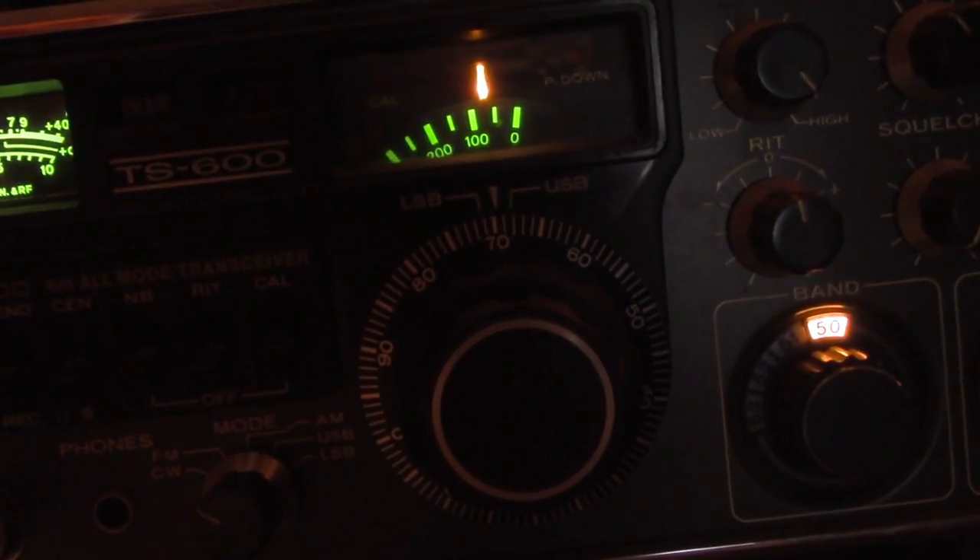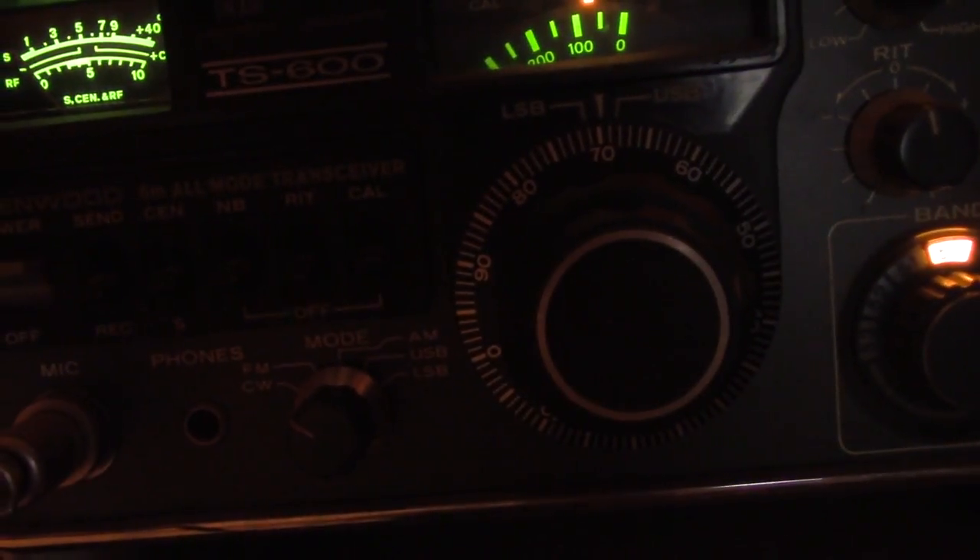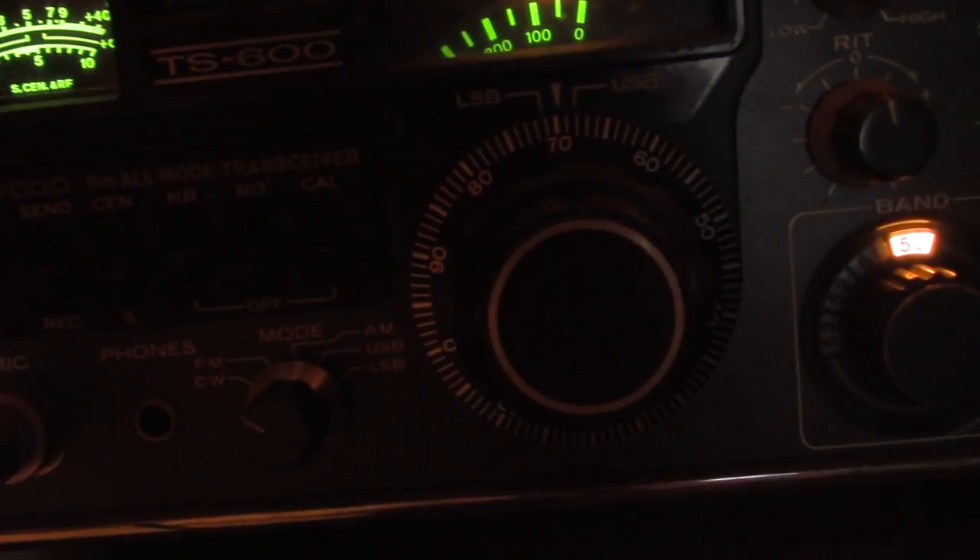I tuned the single sideband calling frequencies, the net frequency, the AM frequency, and the FM simplex calling frequency. Nothing heard, so I decided to tune down here in the beacon subband.